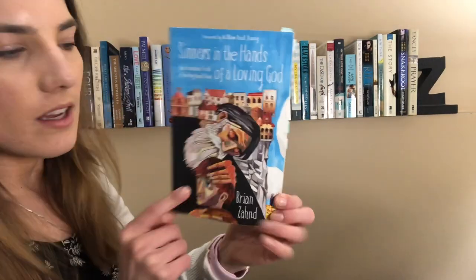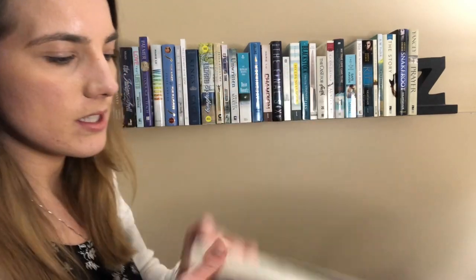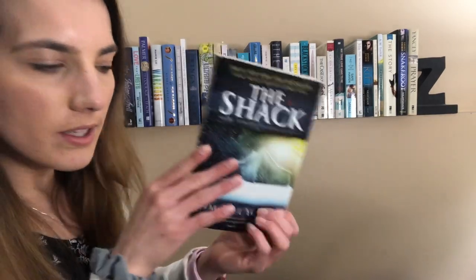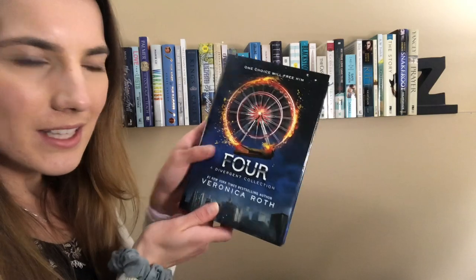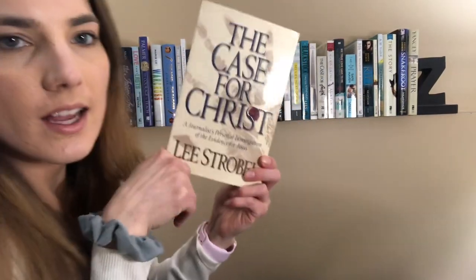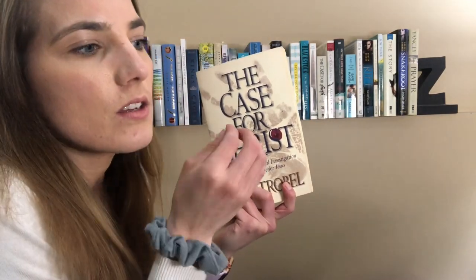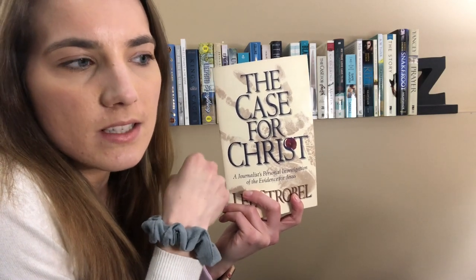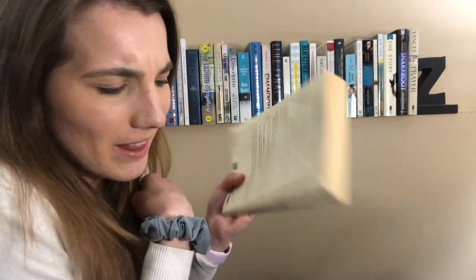Then I also have Sinners in the Hands of a Loving God by Brian Zand. I read this earlier this year, and it sparked a lot of good discussion. I really enjoyed it. I've got The Shack by William Paul Young. That's like a dark blue spine. And then Four by Veronica Roth. I really like this novella collection. The Case for Christ by Lee Strobel — I love this book. It really encouraged my faith when I first read it. It has a ton of like solid evidence for why believing in Jesus as God and human makes sense. So I really like that.